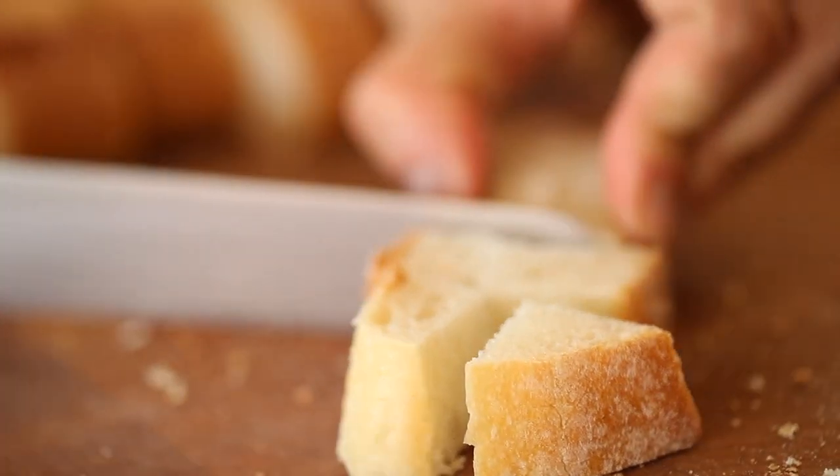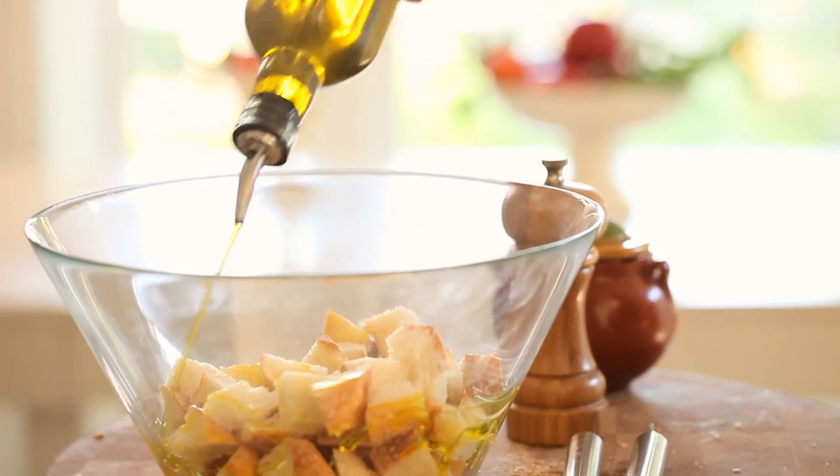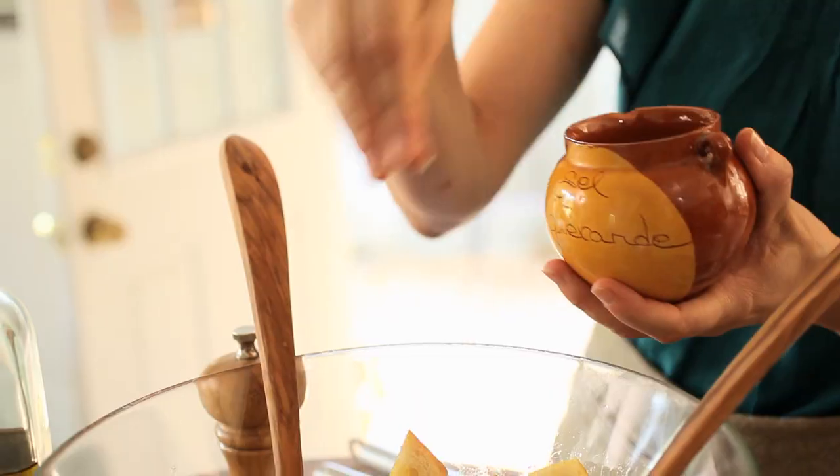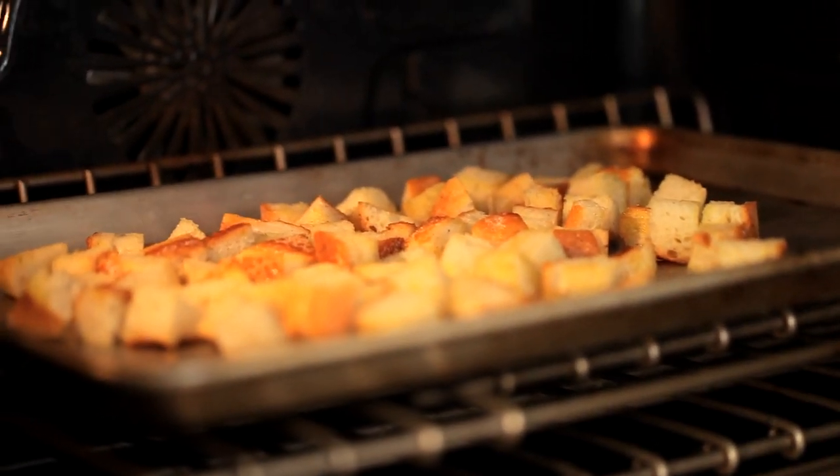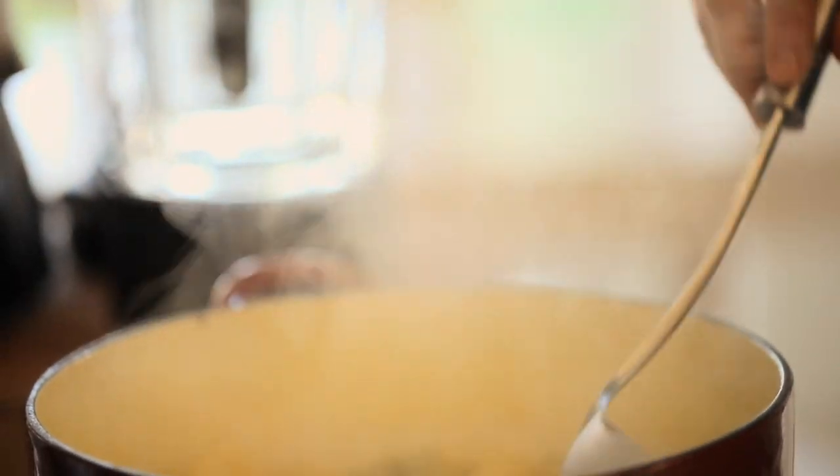You're going to slice the baguette and then cube it. Toss it in a bowl with some olive oil, garlic, and salt and pepper, and then pour it out on a rimmed baking sheet. Bake for about five to seven minutes, just until golden brown.